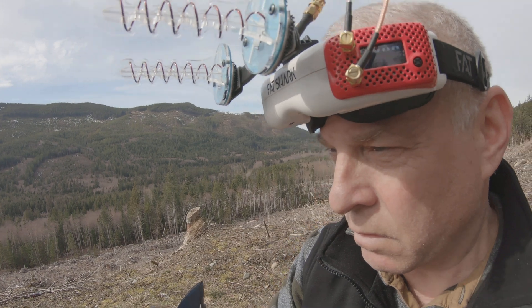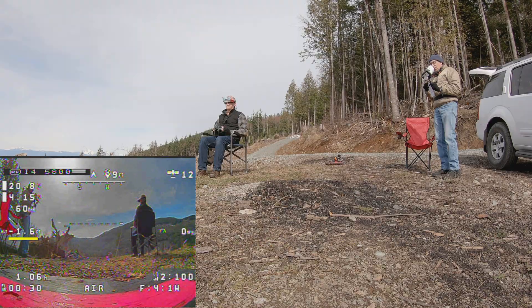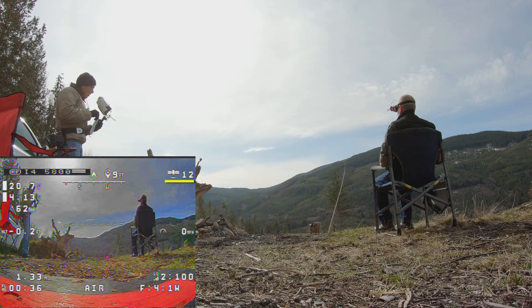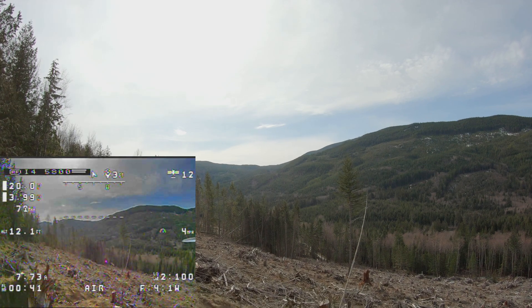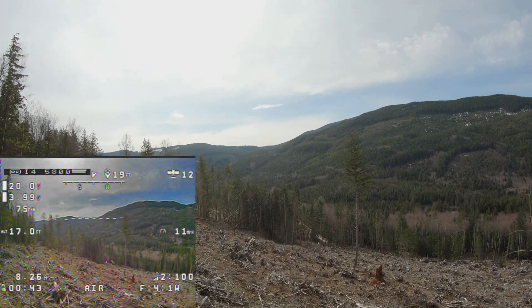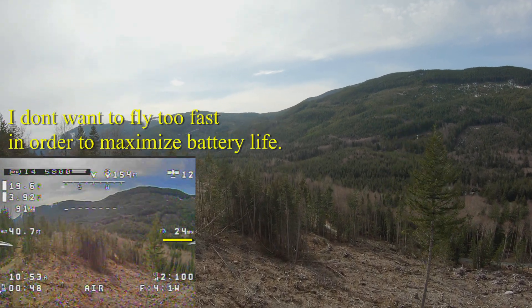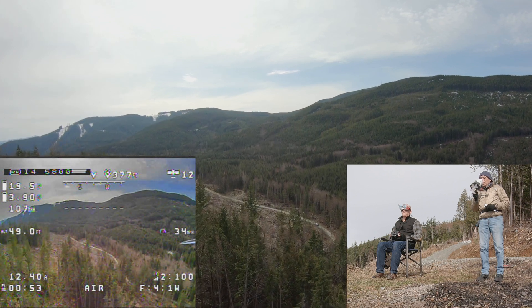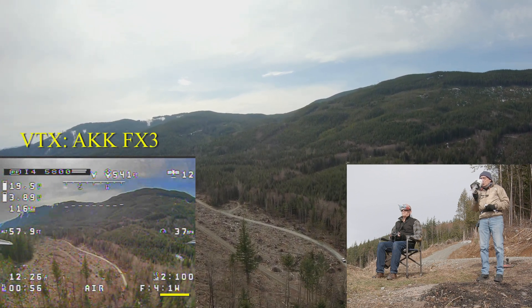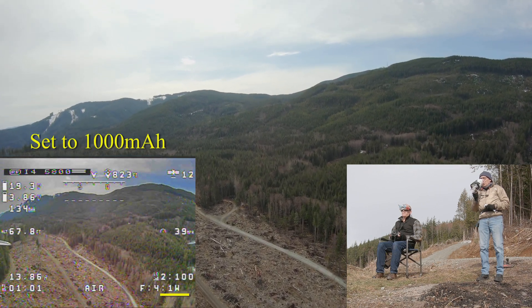Okay, here we go. Checking our battery — minus two feet, scanning everything. One watt transmission, good radio, 12 satellites, home point set. We've got to watch our speed — 36 miles an hour and I've barely got the throttle going.